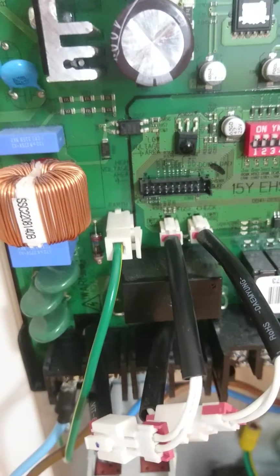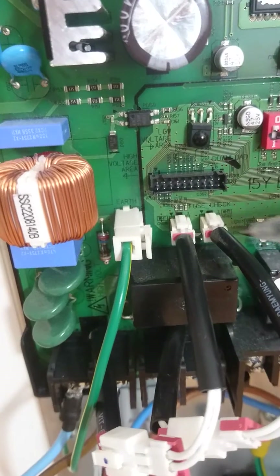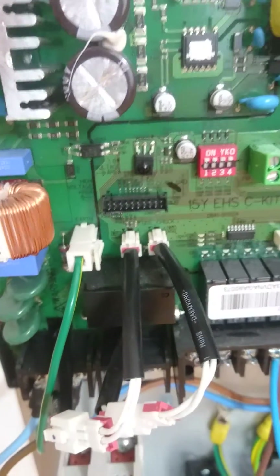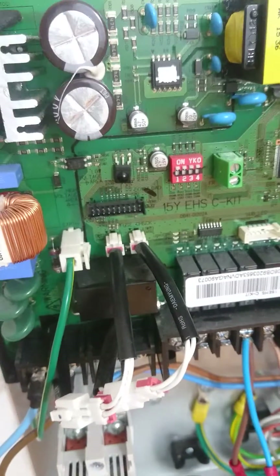All that happens is the thermal fuse makes a continuous circuit out and then back in again, and all E198 means is that that circuit has been broken.